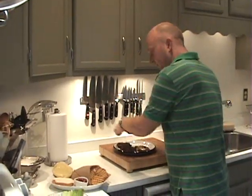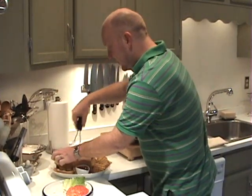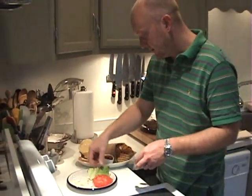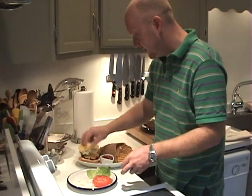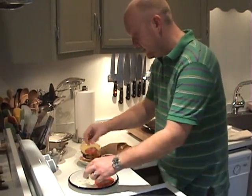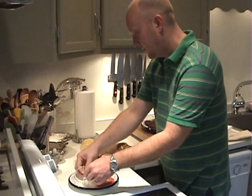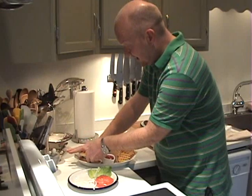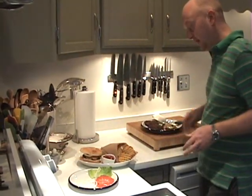I've done that. I'm going to take one of the patties, put that right on the bottom bun, then add some lettuce, tomato, and onions. The top goes on, and that looks really, really good.